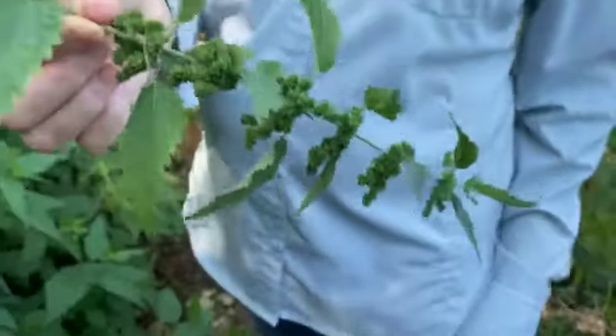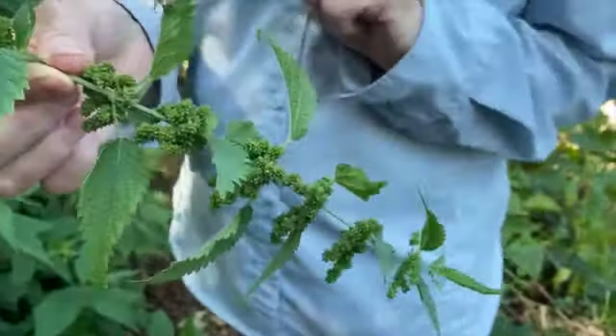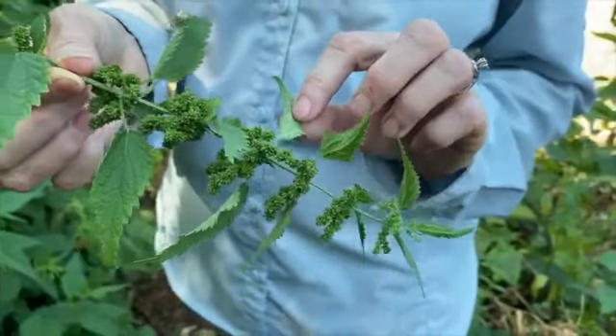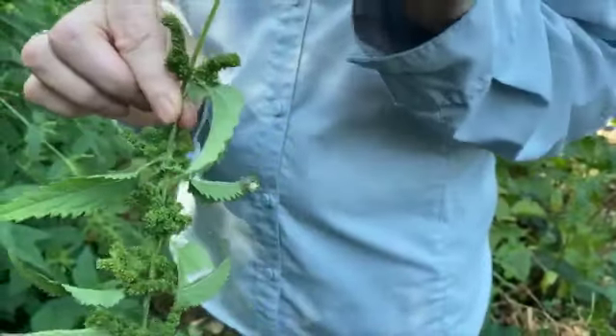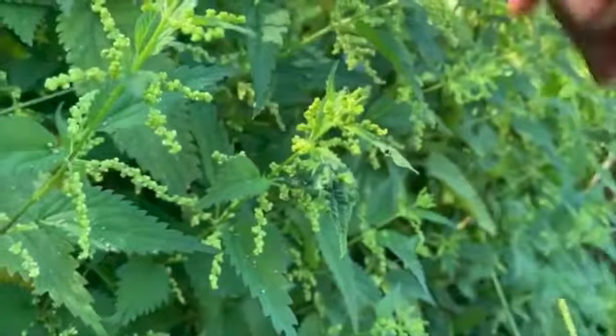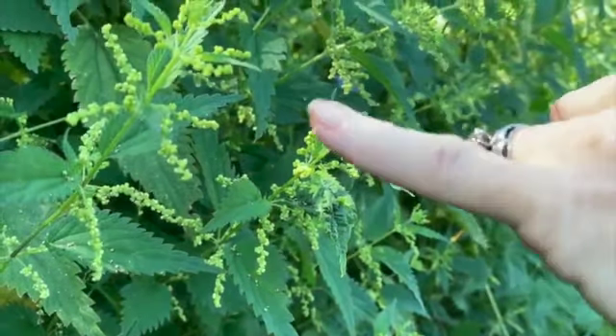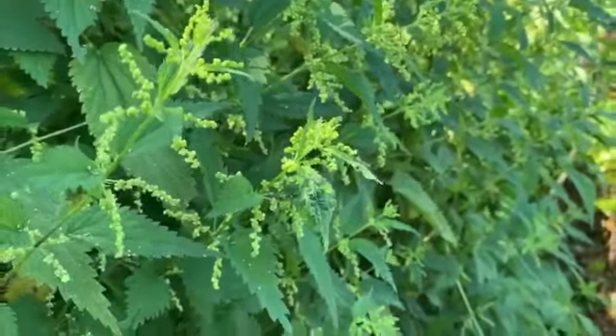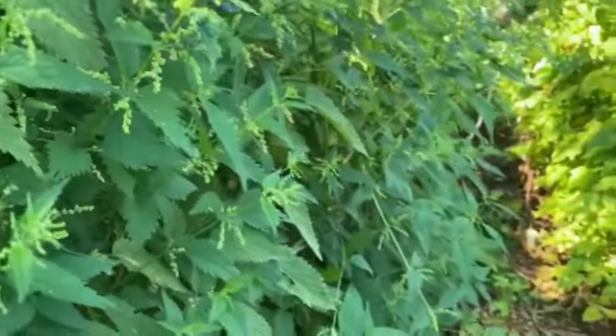Butterflies love this plant and put their cocoons on it. This is a mature seed and this is a baby seed, just past the bloom stage with a little white on it. When it's at this stage you don't eat the leaves — you eat the leaves when it's young and tender, before it goes to seed.